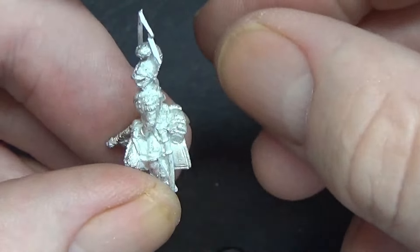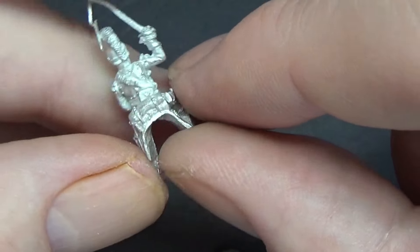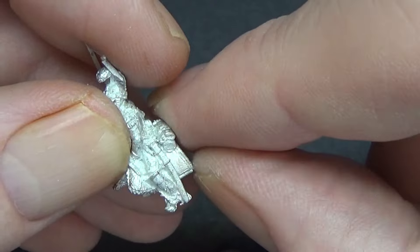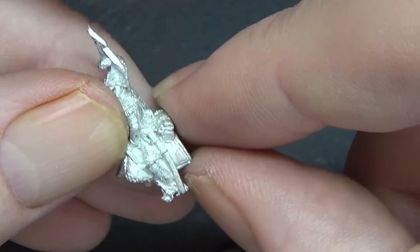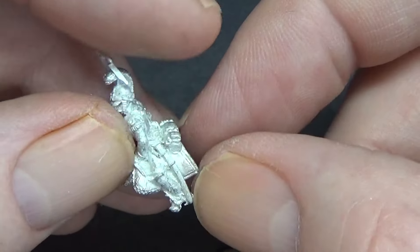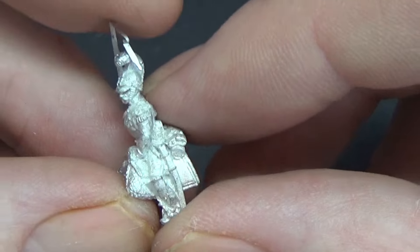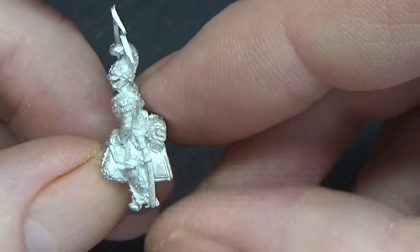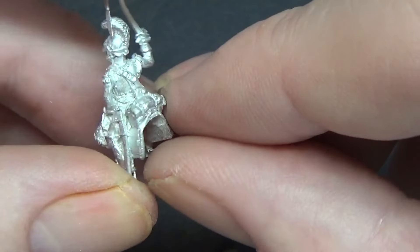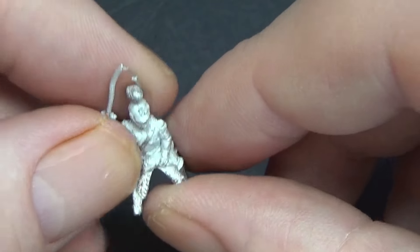I've literally been turning some of the corners out on the charging poses, as if they're galloping along. A lot of time in the field they'd actually hook the bottom corners up so you'd just see the exposed Hessian-type stuff underneath — just to keep the muck from flicking up the expensive covers. But in a charge in battle, I'd imagine they'd want to show themselves off, so I'd imagine it'd be down. I have been bending these out because they don't always sit flat no matter how much you file them.